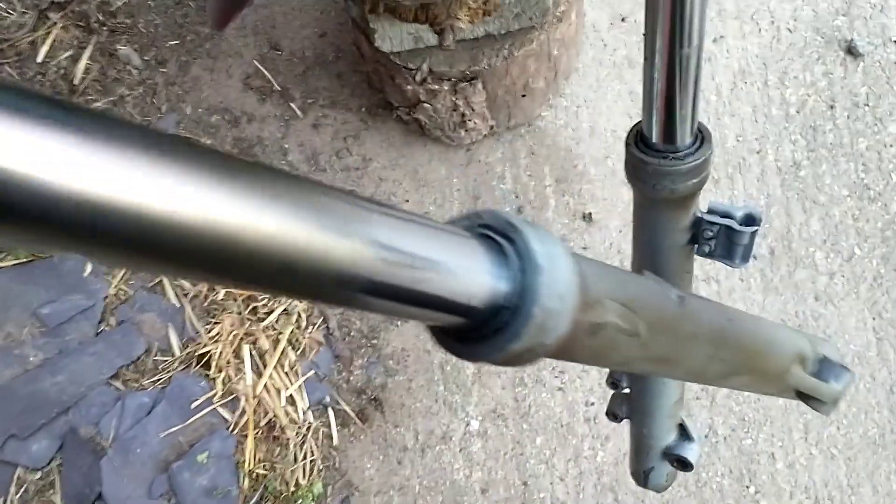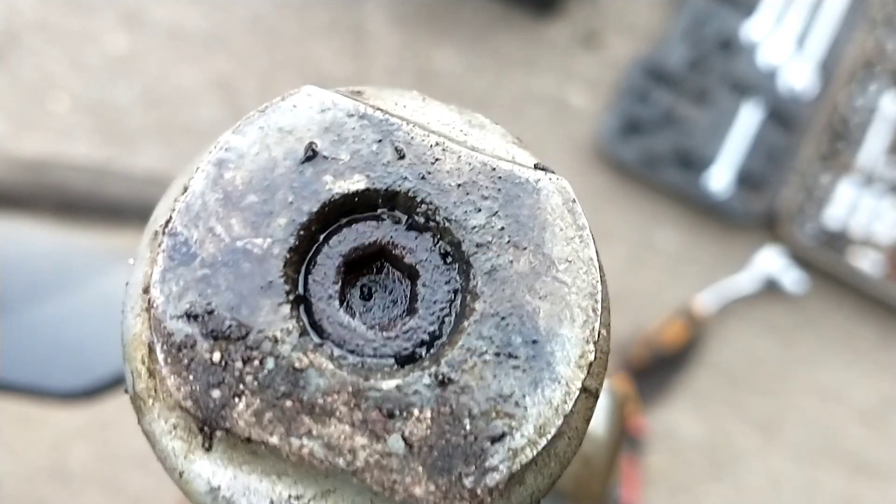This is the first time I've done fork seals, but there's a really good YouTube video. There's no audio as it's not in real time, but it's a really good video to watch.